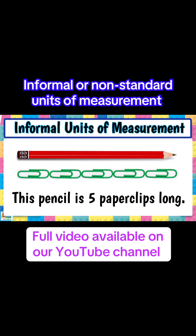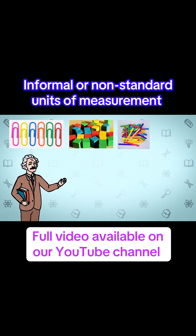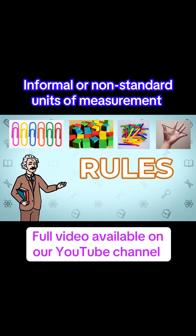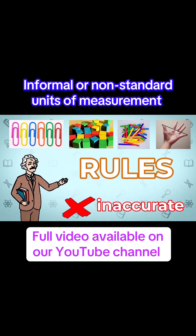Informal units of measurement. When using informal or non-standard units to measure length, there are a few rules that we need to stick to so that we measure accurately. If we don't stick to the rules, we would end up getting different measurements every time and they would be inaccurate.